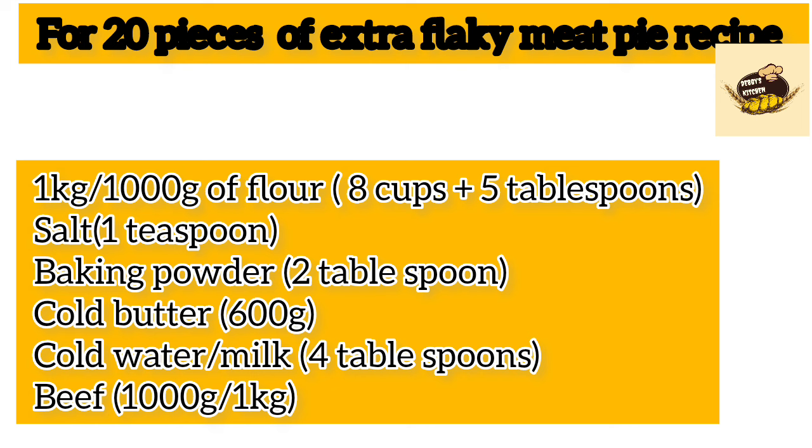If you're in Nigeria, cups will work fine. But if you're not in Nigeria, please weigh your flour on a weighing scale. For example, flour in the UK weighs more than Nigerian flour, so measuring by cups may not be accurate. If you're in Nigeria, you can use cups until you get a weighing scale.